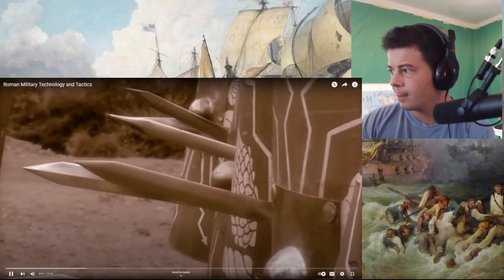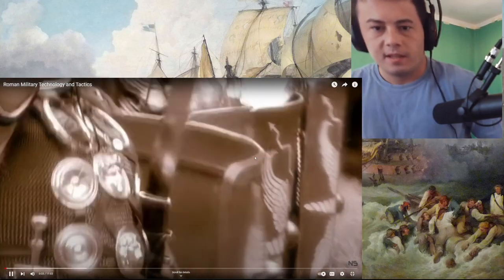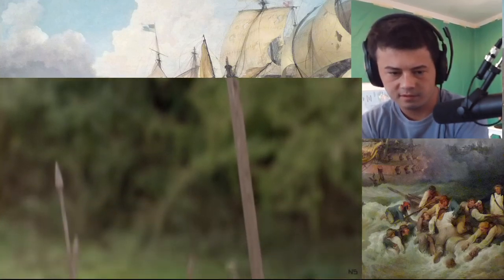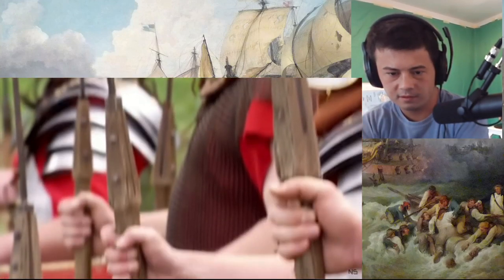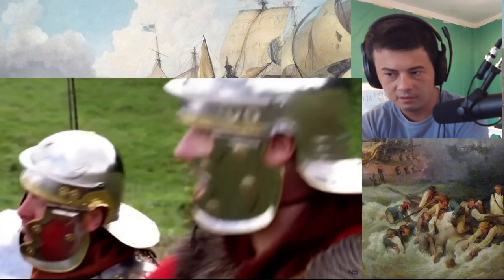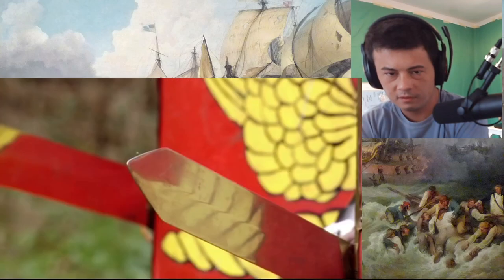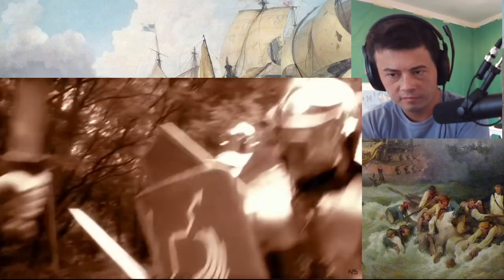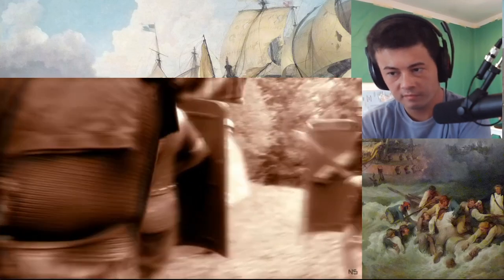Two thousand years ago, the Roman army is the best equipped army in the world. While the architects have mastered the art of manipulating stone and concrete, military engineers have fashioned metal and wood to create devastating weapons of war. The Roman foot soldier's main weapon is a fearsome sword called a gladius — a double-edged blade about 18 inches long with a sharp point, used for stabbing and thrusting rather than slashing.